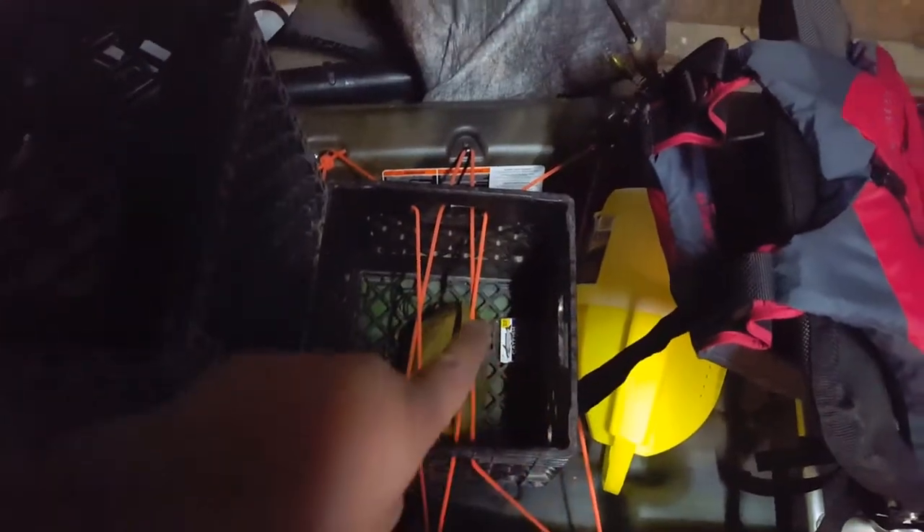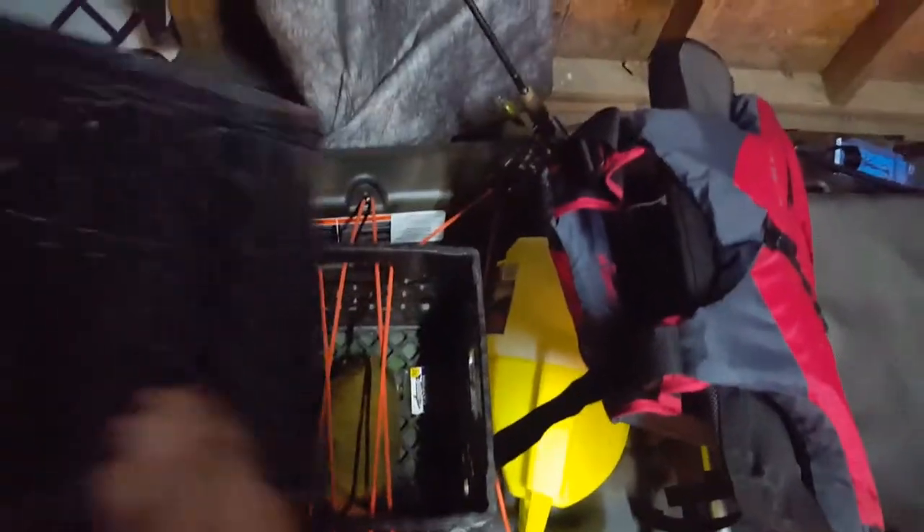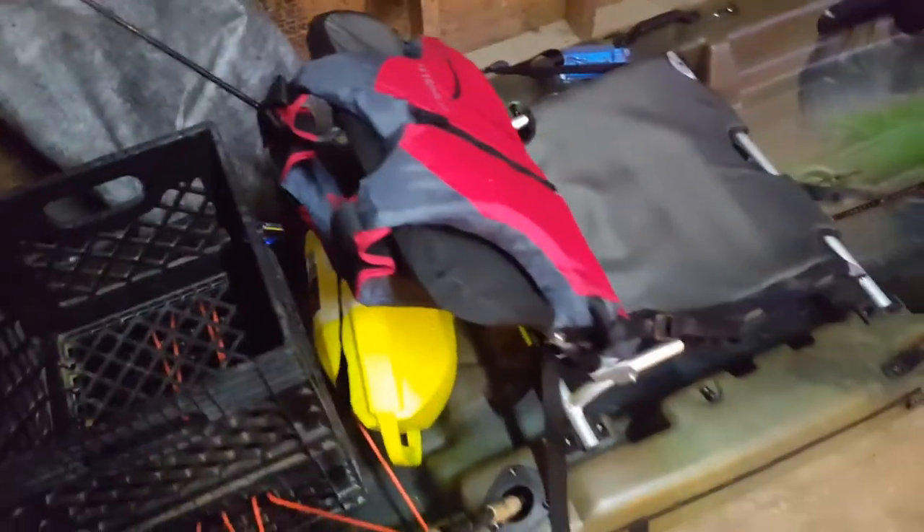Those are some catfish hooks. They're more steel than I've made in my life, but yeah, they get the job done. The seat right here is removable.